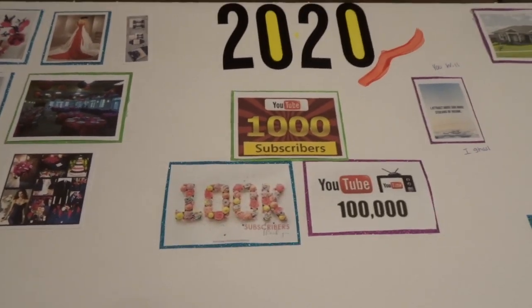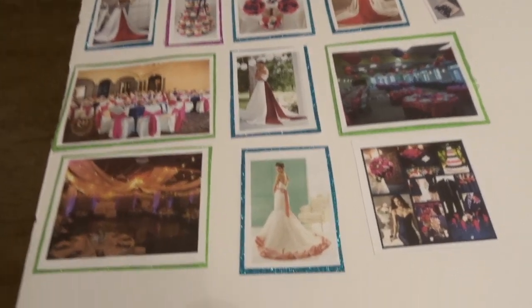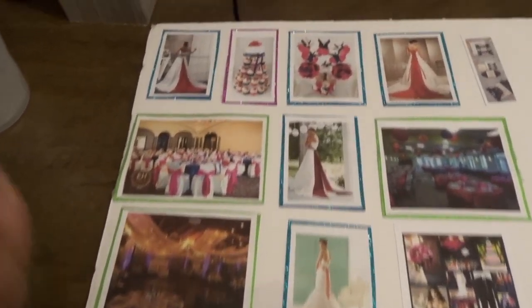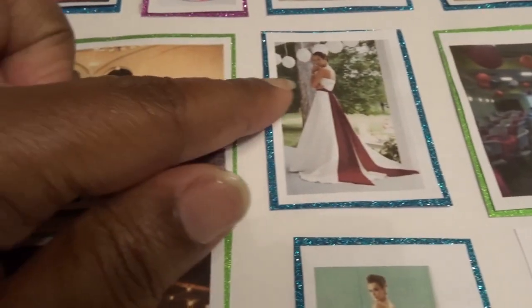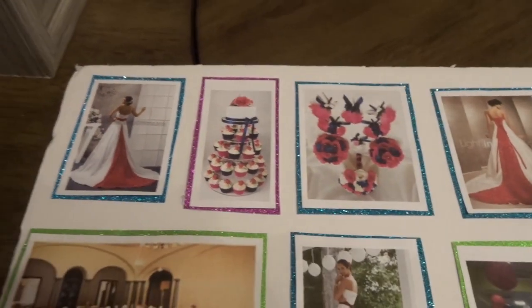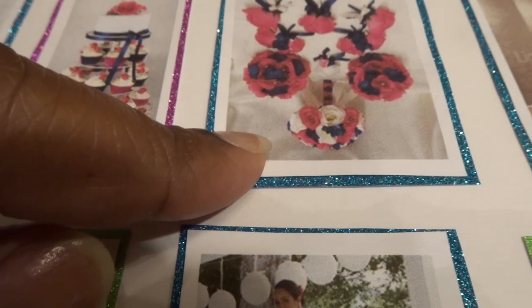Me and baby are recently engaged, so we are currently planning a wedding. This is kind of my idea for my wedding — these are some dresses I've seen that I thought were really cute. I'm going for the embellishments going down the back for my wedding dress. This is the type of cake I'm going for — a small cake up top with some cupcakes so I don't have to do a lot of cutting.